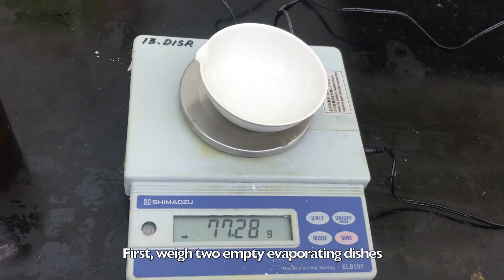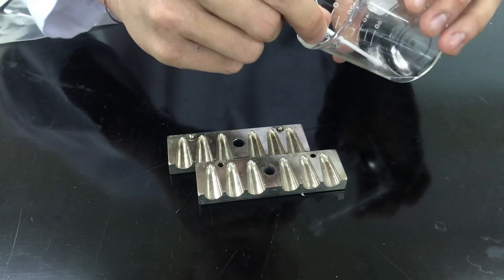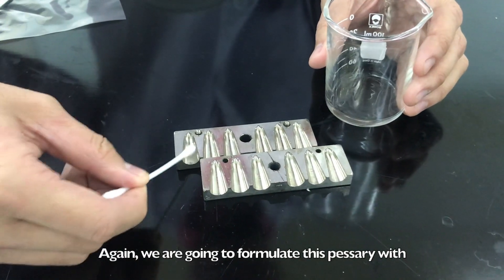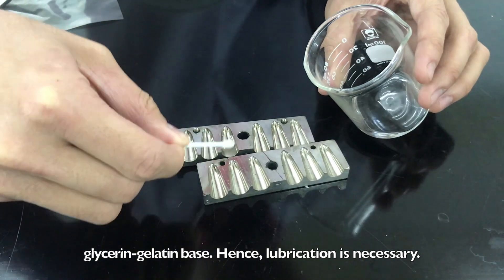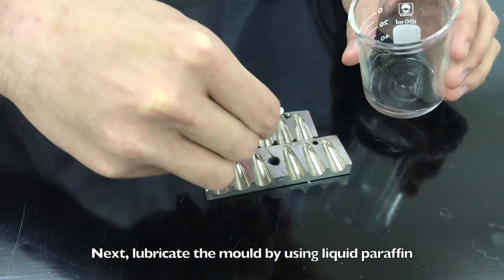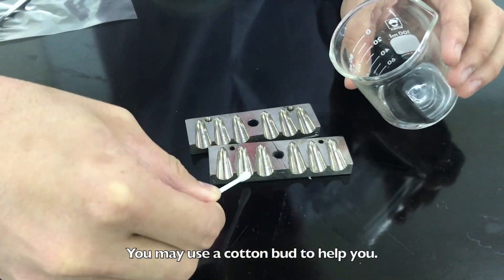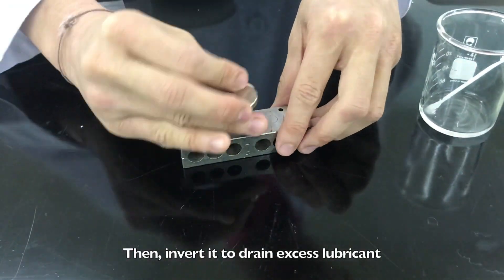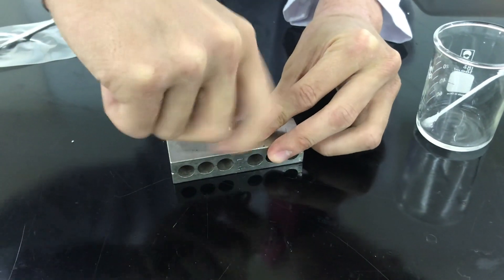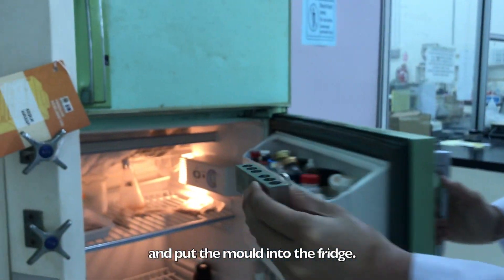First, weigh 2 empty evaporating dishes and record the readings. We are going to formulate this pessary with a glycerin-gelatin base, hence lubrication is necessary. Next, lubricate the mould by using liquid paraffin — you may use a cotton bud to help you. Then, invert it to drain excess lubricant, and put the mould into the fridge.